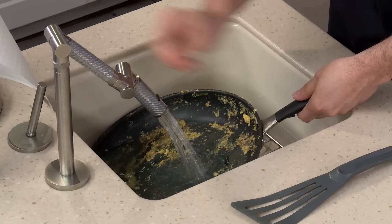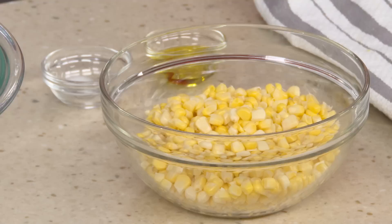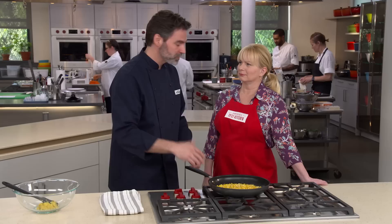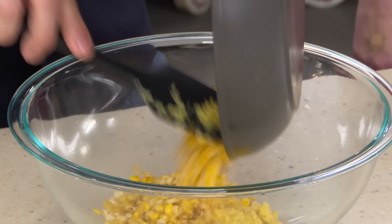Rinse the skillet out and do the same roasting treatment with the remaining one and a half cups of whole corn kernels. Add one teaspoon of oil over medium-high heat with an eighth of a teaspoon of salt, and cook three to four minutes until lightly golden brown and fragrant with a roasty aroma. Transfer the toasted kernels in with the puree — now we're ready to build the batter.